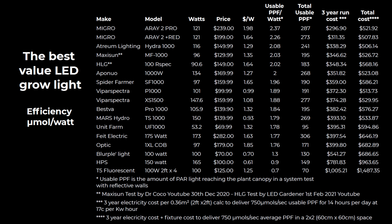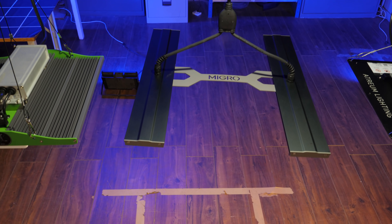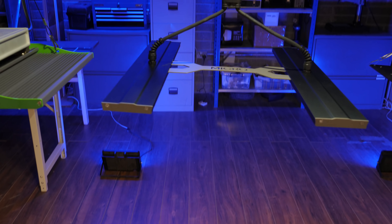Then there's high pressure sodium, which in the lower wattages is less efficient than the 600 and 1000 watt versions. Those larger ones might be 1.3 or 1.4 micromoles per watt, but these 150 watt HPS units are only about 0.9 — meaning although they're cheap to buy, they're very expensive to run and will put a lot of heat into the tent. Then there's T5 fluorescent — lowest efficiency, expensive, fragile, and spectrum is okay but there's lots of heat. Way out of whack compared to modern affordable LEDs.